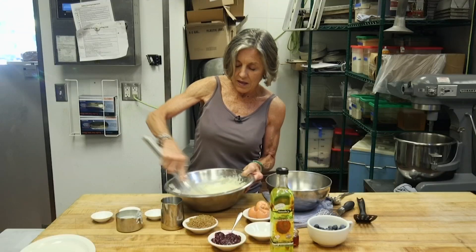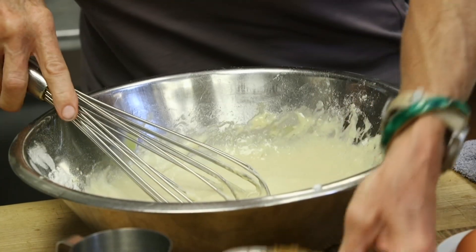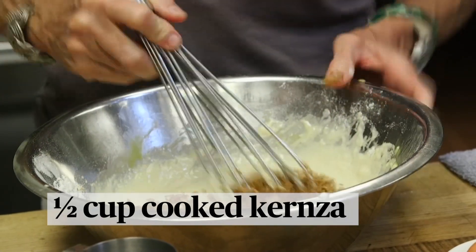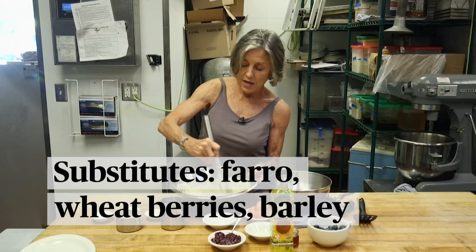Once that's been beaten together just with a whisk — you don't need fancy equipment for this — we're going to fold in the cooked Kernza. Now Kernza is a grain, so if you don't have that available, you can just use farro or wheat berries or even barley. Once this is whisked together, we're going to take this over and start making the pancakes.